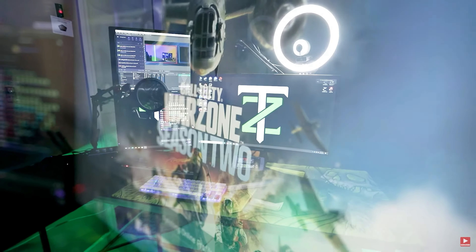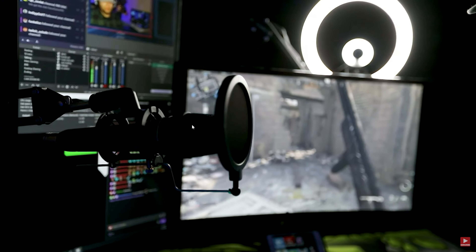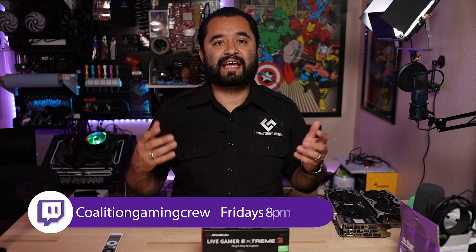Speaking of stream setups, check out this video where we completely overhauled a stream setup to go from basic to awesome. If you like this video, hit that subscribe button and that bell so you don't miss a single upload. Also, I stream to Twitch every Friday at 8pm Pacific at twitch.tv/coalitiongamingcrew. Feel free to stop by, drop a follow, and let's talk tech.